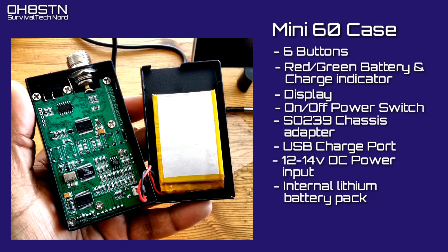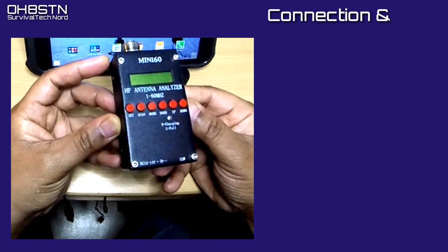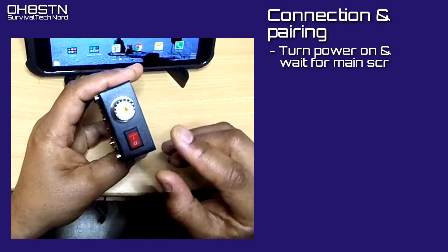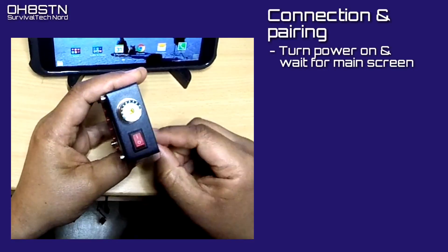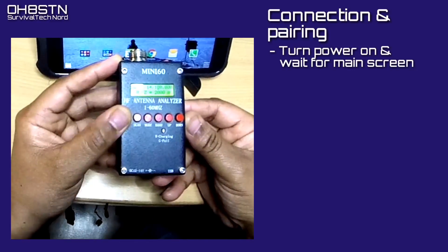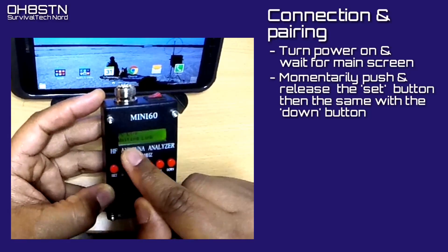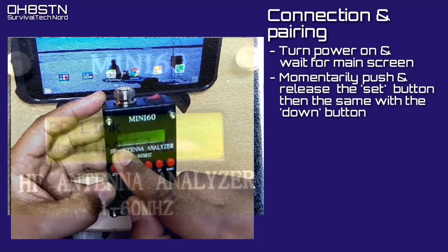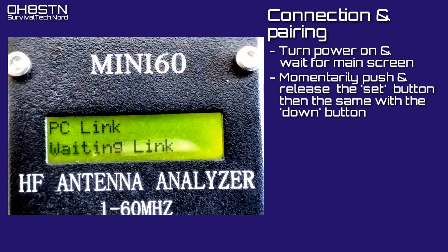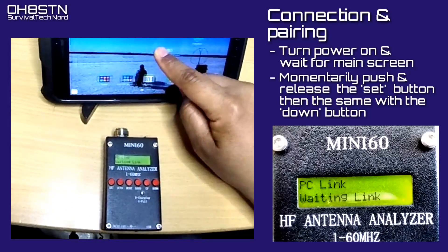Now we're going to enable the Bluetooth link and pair the Mini 60 to our Android device. Assuming you've already charged up your Mini 60, go ahead and use the power button to turn on the device, then give it a second or two to boot up. Then momentarily push the Set button, let go, and then push the Down button and let go. If you've done it correctly, the first line on the screen will say 'PC link' and the second line will say 'waiting link.'